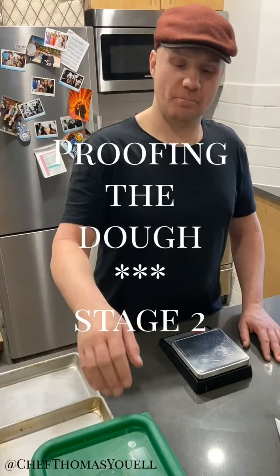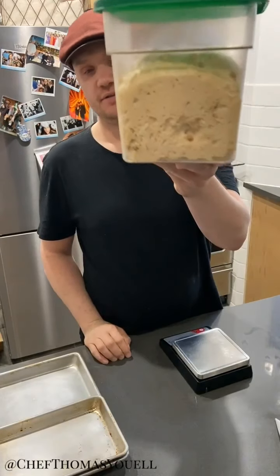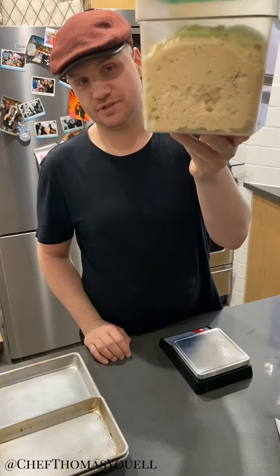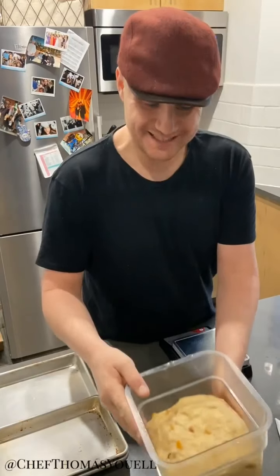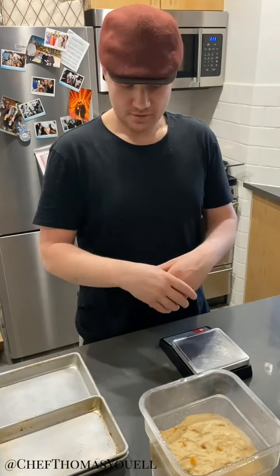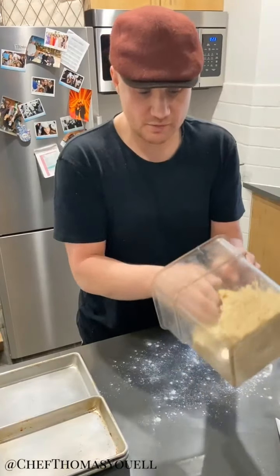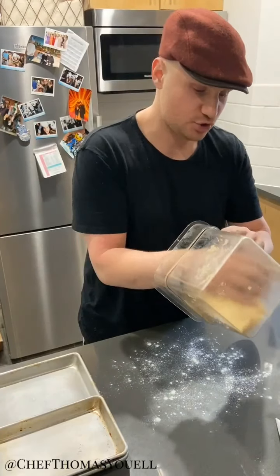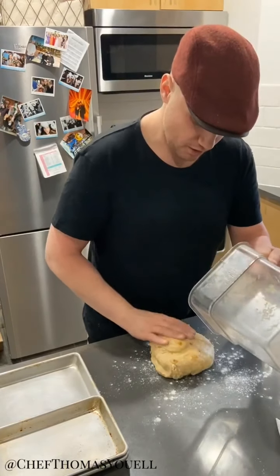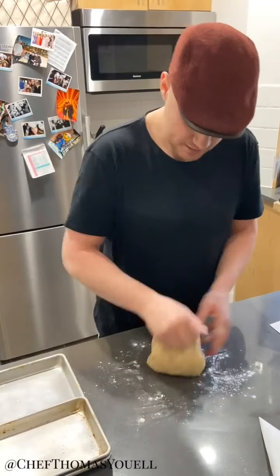Hot cross bun, part deux. So I said about proofing — that has given us proof that the dough has risen. Now we're going to do the second stage of proofing. This is the first stage to get some air into the dough. Now we're going to shape and put the dough onto some trays. Because we're working with quite a sugary dough, after you prove it, it will be a little bit sticky. So we're just going to knock it back slightly — knocking back just means to take the air out.